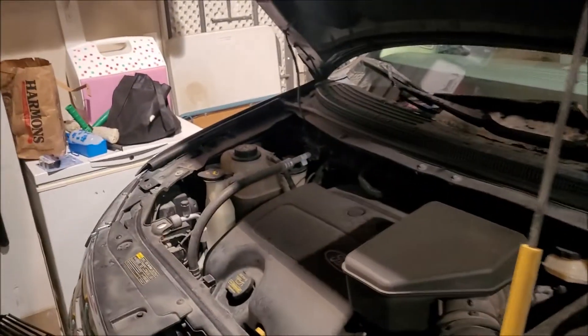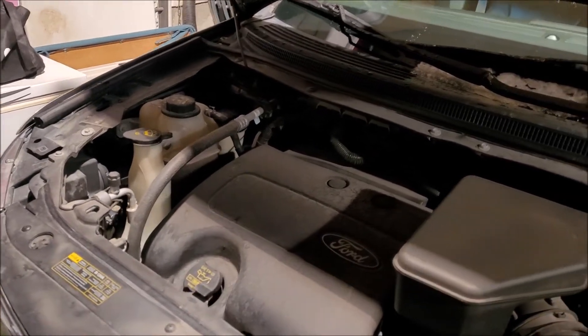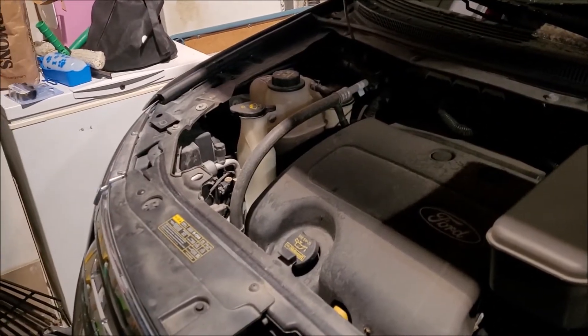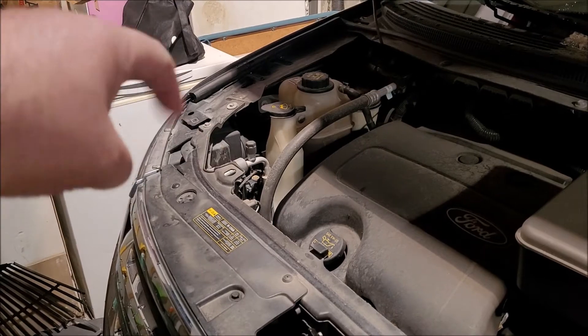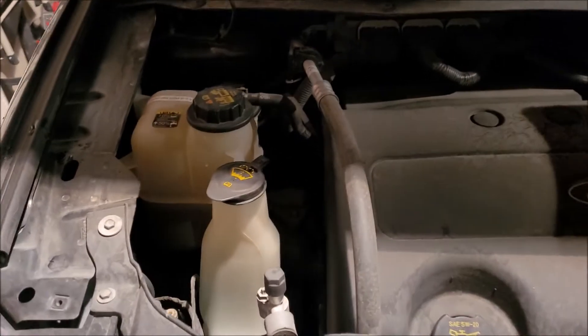Hey guys, we're back. We have a 2013 Ford Edge with a burned-out headlight. This does not have HID on it, but it does have projectors, but we should be able to get this done.